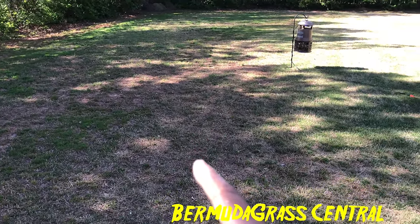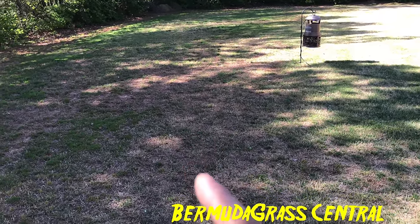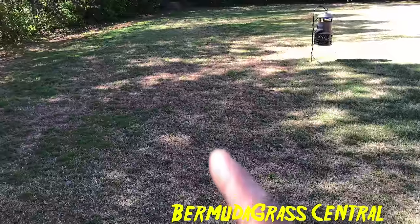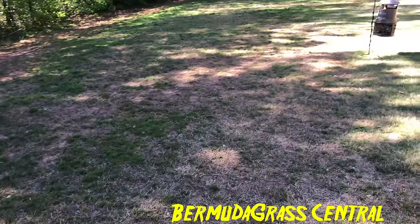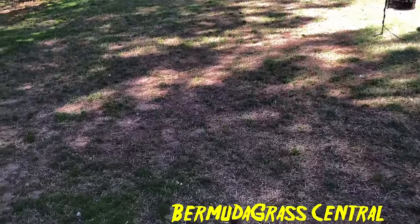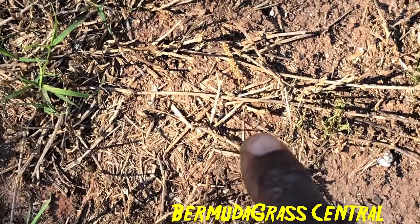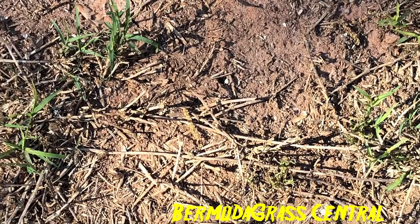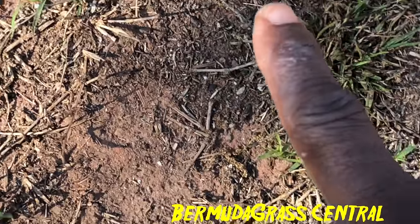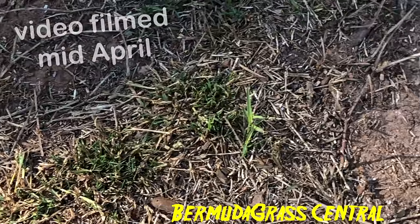The common bermuda area also has some poa anna in it, and it was more susceptible because during the winter with a hard frost, common bermuda is going to look really bare — you'll actually see the ground; it won't form a thick carpet. Getting closer, you can see all those stolon runners — that's the dead-looking grass — because with Georgia clay my rhizome production isn't as great as my stolon production. But you can see some green; by June all of this will be filled in.